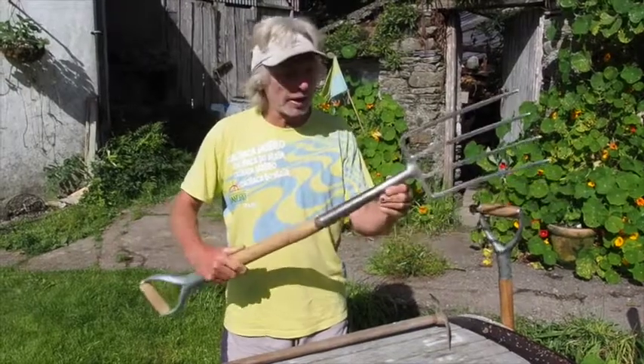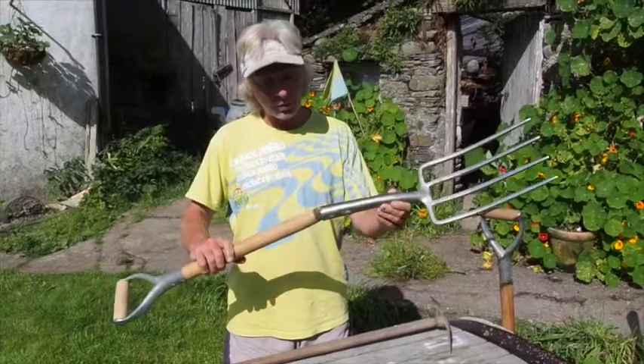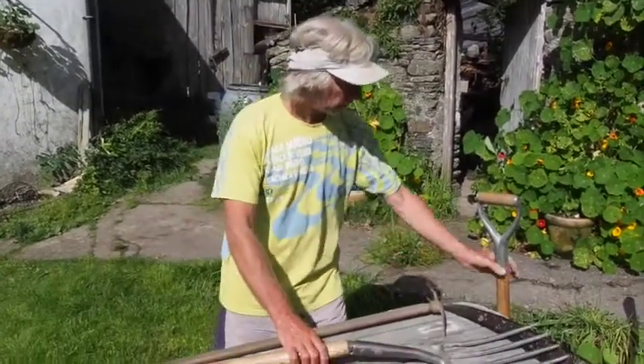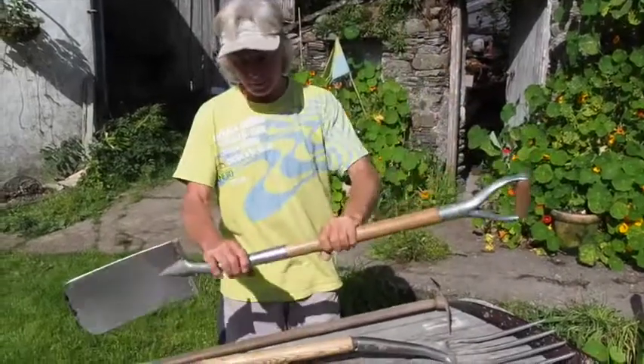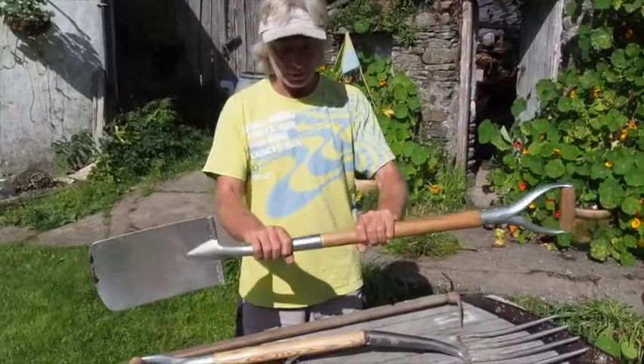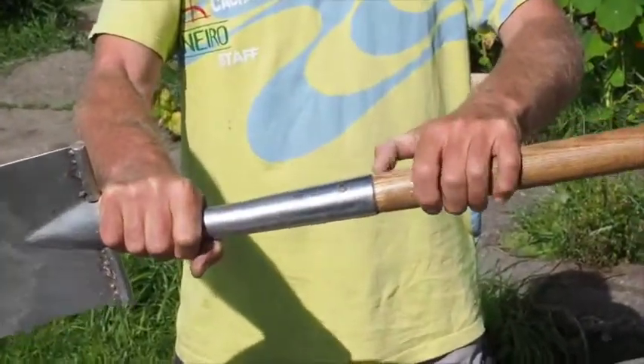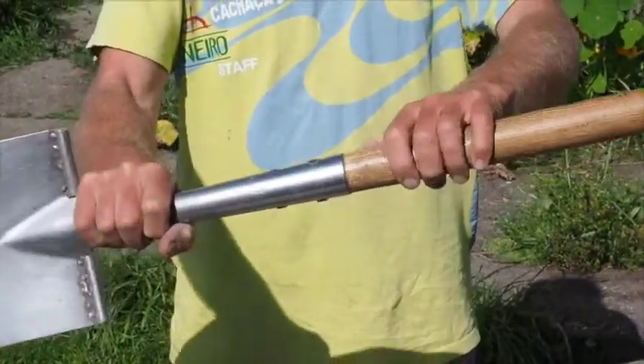But these tools, I think, are a crime against the universe, really, because they're designed to fail. There is a stress point on the tool, just here, and any sort of pressure on that point puts unbearable pressure on the ash handle, or whatever handle you're using, and it breaks in no time.